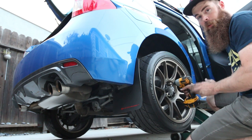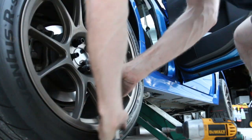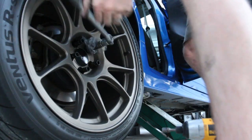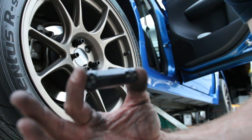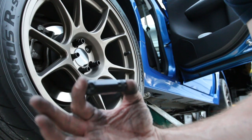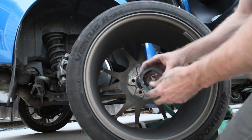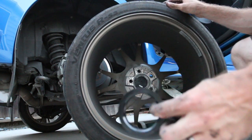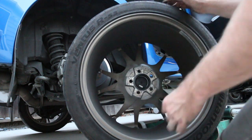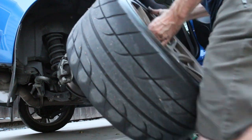Looking at the lug nut, it looks really good still — it hasn't gotten marred up at all. So that wrap trick has actually worked out pretty good. We're gonna put another ring in and continue this process on the other side. There they are — take them, slide it right in, bam, they're in. You can just put the wheel right back on the car and you're set and ready to go.